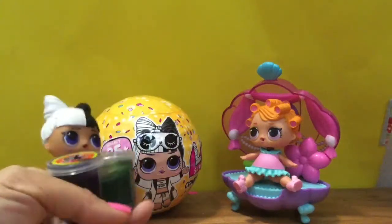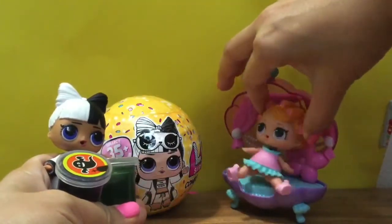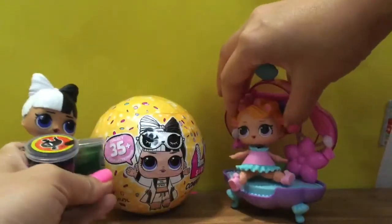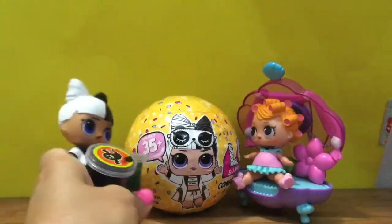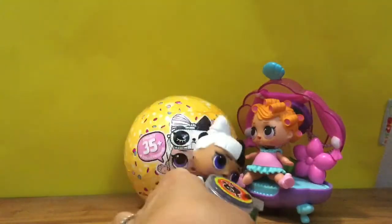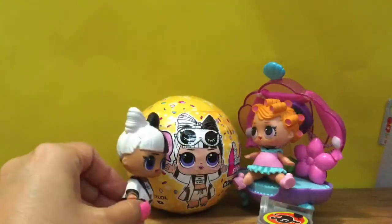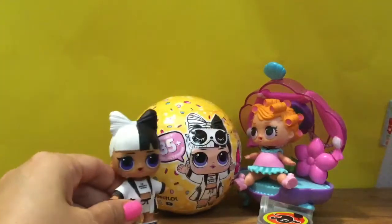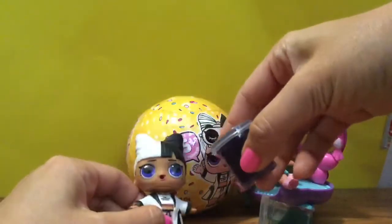Oh hi baby doll, I brought you some slime to play with! Oh hi, I bought you an LOL confetti pop surprise and you're on it! Oh my gosh, baby doll, thank you so much. Here's your slime that you requested. Let's open up this LOL doll — look, that's me on there! I'm so excited and I want to play with this ooey gooey slime too. Let's open up the doll and then play with some ooey gooey slime.